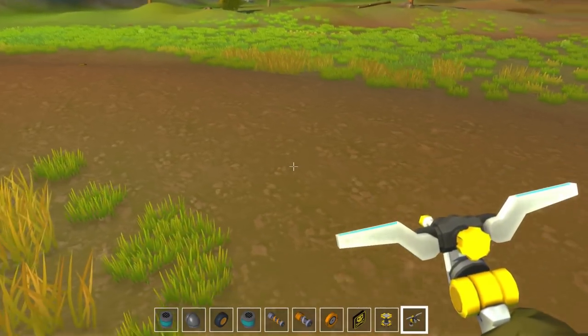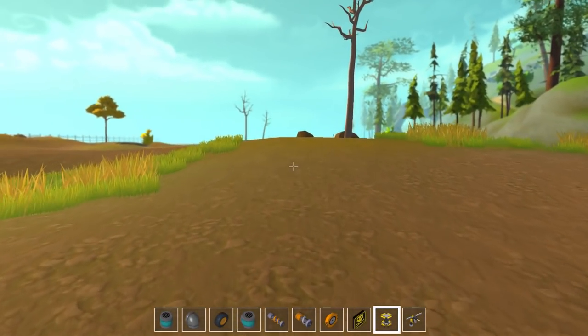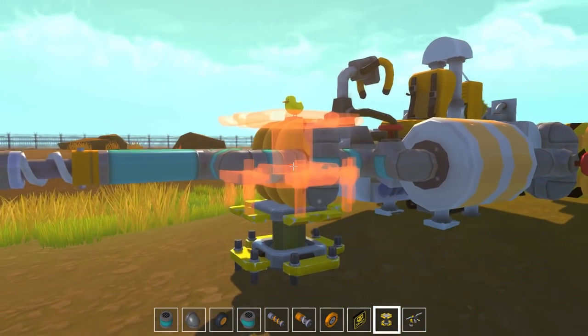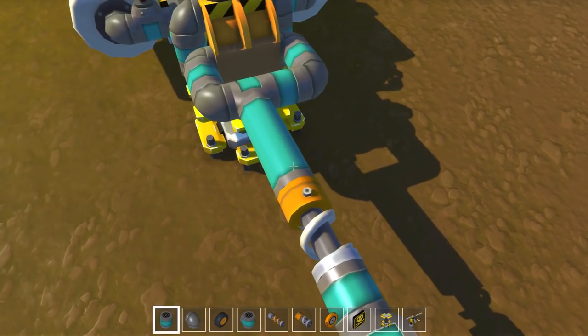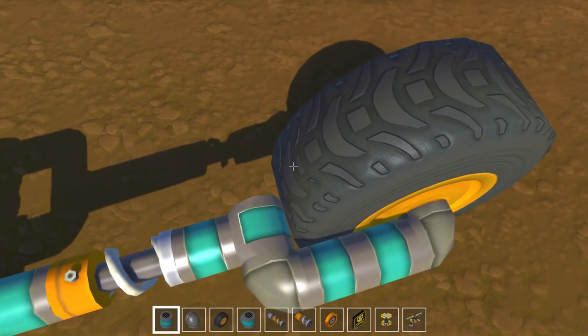Let's pop this back up. The second thing that was requested is that I improve the steering. There are two ways of doing this. As I mentioned in the last episode, the easiest way - and probably the way I'm going to do it for now - is to just add a second steering bearing, hooking them both up to the control, and that'll cause it to steer much more aggressively.